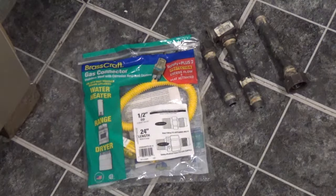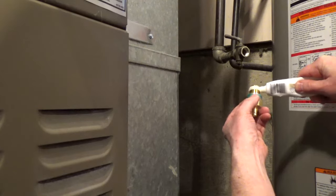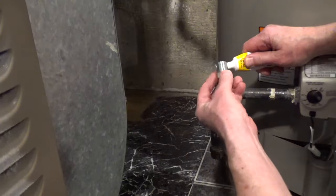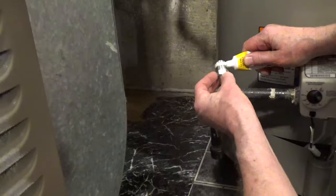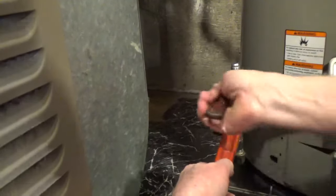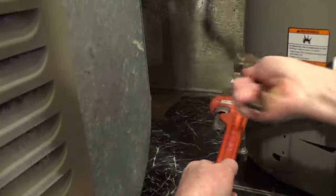To install a flexible gas connector, use thread seal tape or paste on the male threads of the connection. Make note of the direction of gas flow if you have a safety fitting. Don't apply any paste or tape to the flare ends of the fittings — it can prevent the connection from sealing properly.